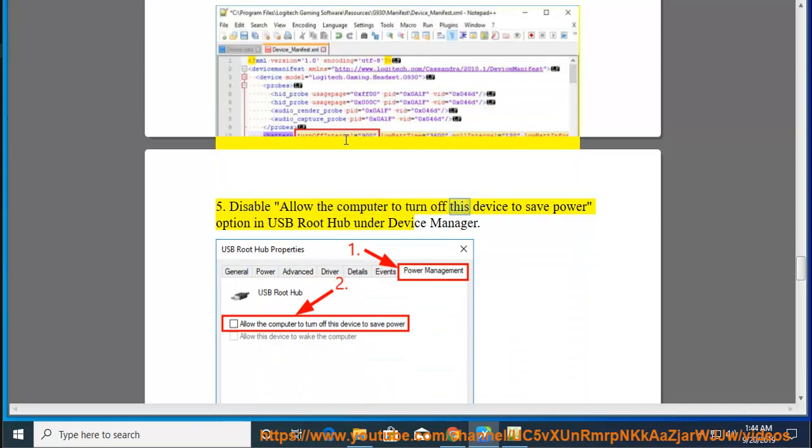5. Disable the 'Allow the computer to turn off this device to save power' option in USB Root Hub under Device Manager.